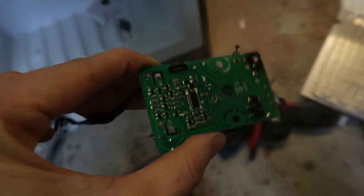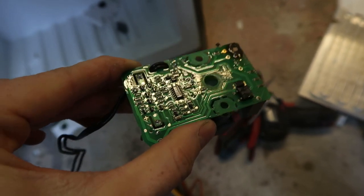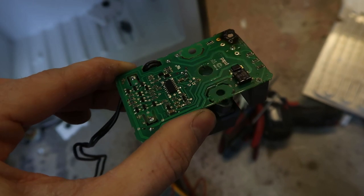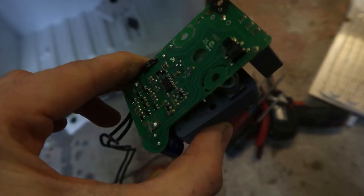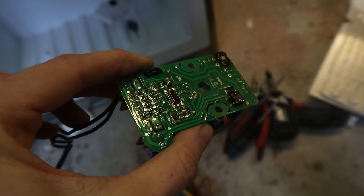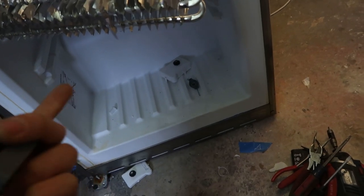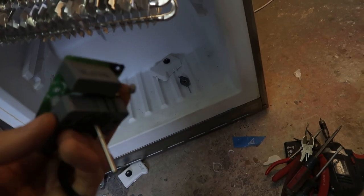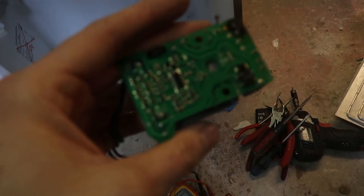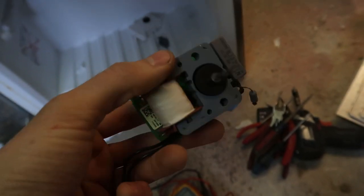Sure, maybe during development they made 10 or 15 of these and put them through some kind of lifetime tests. But the problem is with this much complexity you introduce failure modes that you don't yet know about. So even if in development this fridge passed some kind of lifetime test of 30 years or whatever they designed to, in reality, just due to the nature of the complexity, that'll never be reflected.